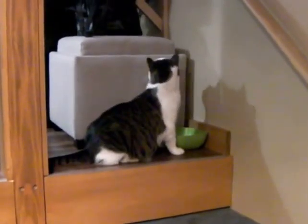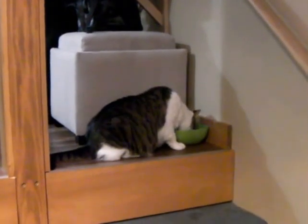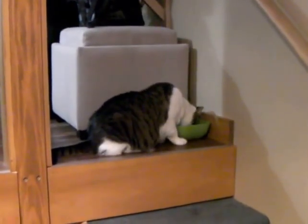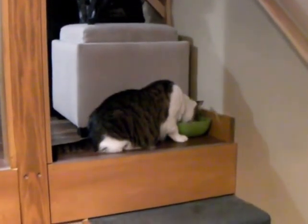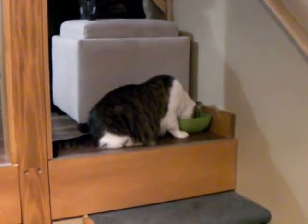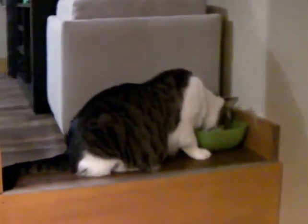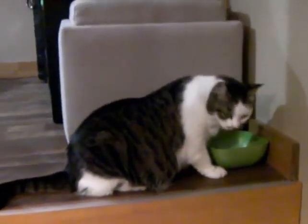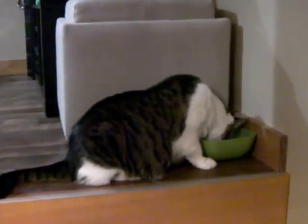Alright, time for an update. The cat's back. Seems a neighbor thought it was a stray — our rotund, well-cared-for cat looked like a stray. Can't figure that out. She came back loaded with fleas.